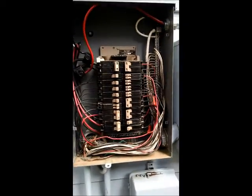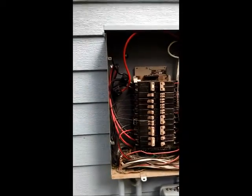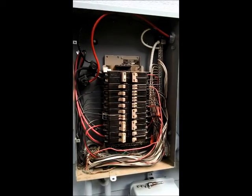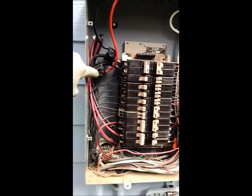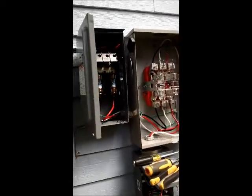I have here another solar system getting hooked up. This time we're doing line-side taps because this is just a 125 amp panel — couldn't do a back-fed breaker, but we can back-feed these taps here. And here's my fuse disconnect.